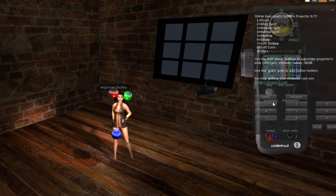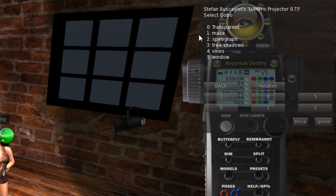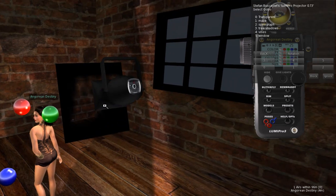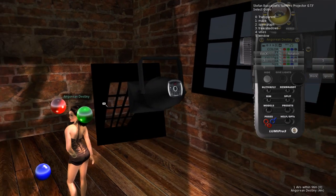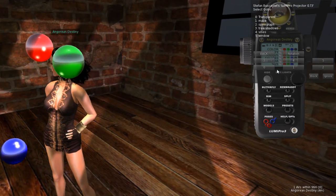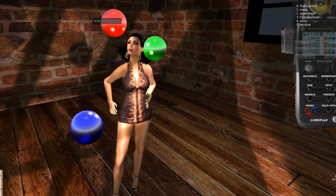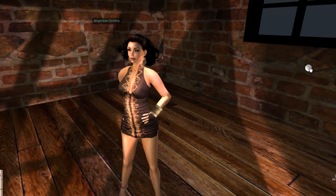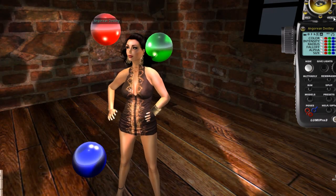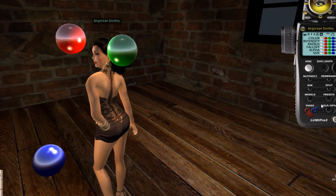The projector also has something called a gobo. Take the bulb back to a floodlight, then select a gobo — I'll pick a window gobo. A small black prim is placed in front of the projector and the light projects through it, casting a window shadow pattern onto the model. You can hide everything and shoot with that effect, adjusting the light position as needed.